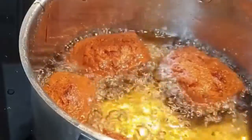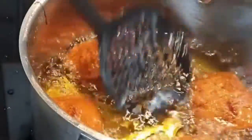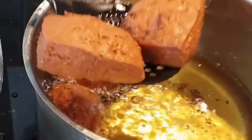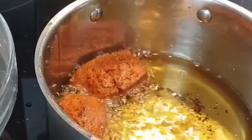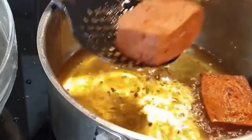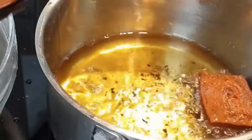You can see they are ready. Set them aside on your paper towel so that they can drain the excess oil. Your half cakes are ready! You can serve them with tea, coffee, or cocoa, and they taste so delicious. You can see also the beautiful color that they have.